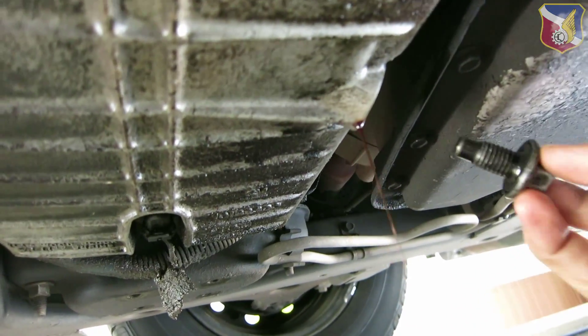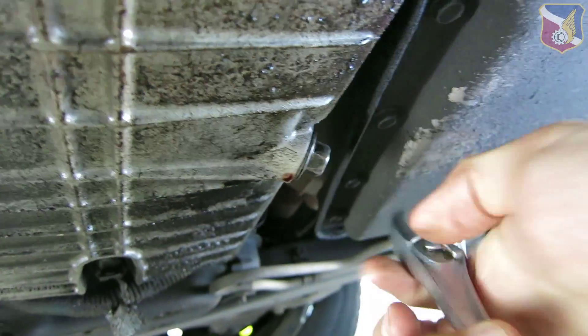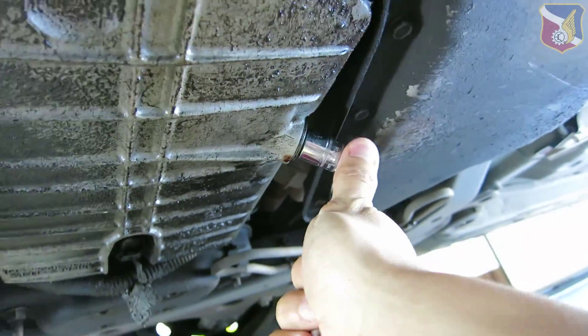After you've drained most of the oil, put the bolt back on and then tighten up. Usually I like to give it a quarter turn.